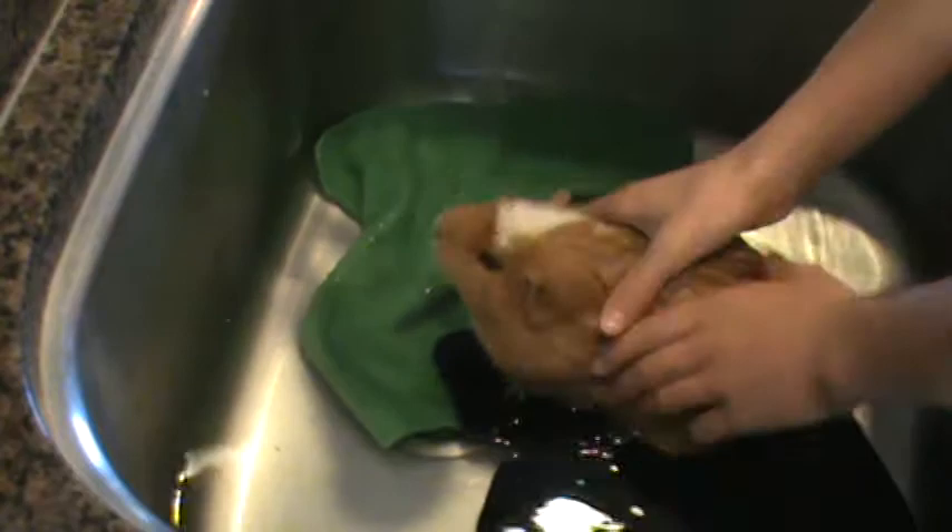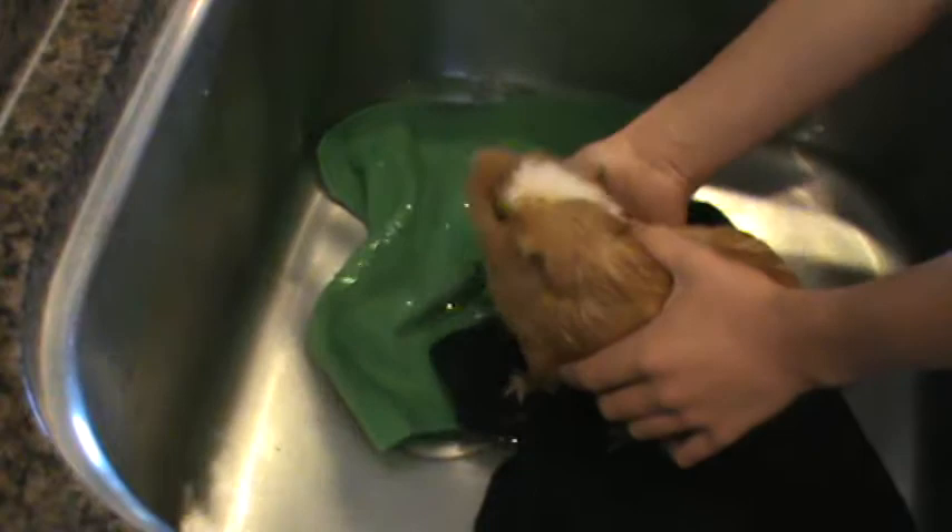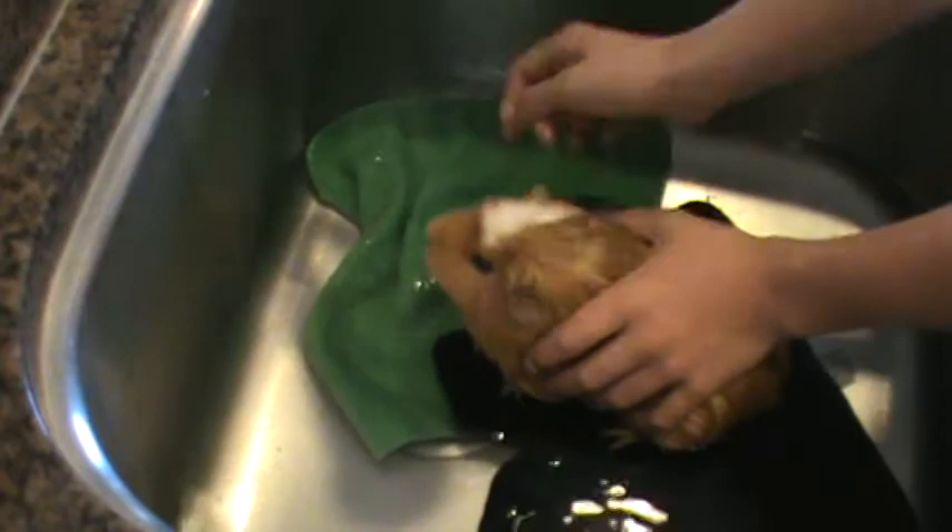Sometimes guinea pigs tend to go to the bathroom when you're giving them a bath, and that's okay — it's okay to go down the sink, it's not going to clog up your drains. You're going to massage the water in, and don't forget underneath — you really want to get the water in there because that's the part always touching the bedding and feces. You also want to leave their ears alone; you don't want to get those really wet because that will irritate them.